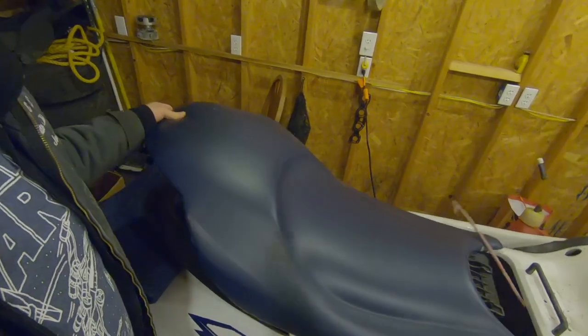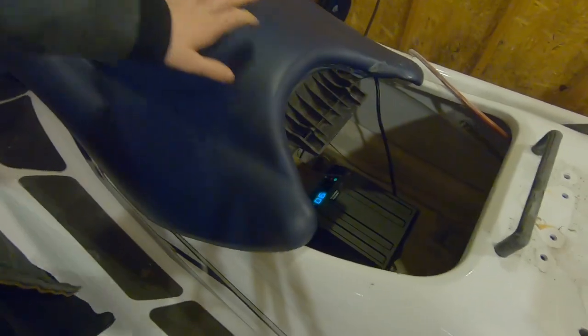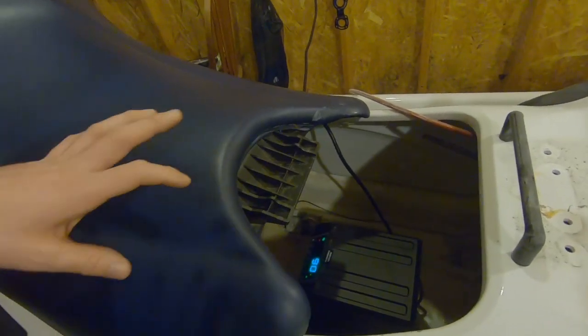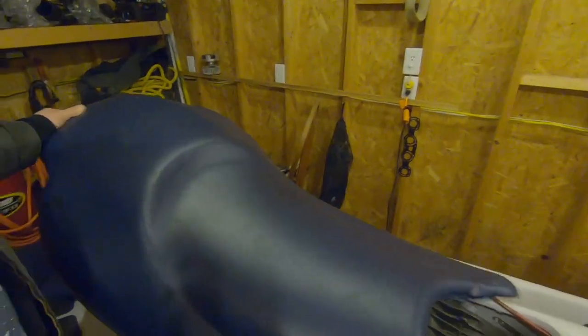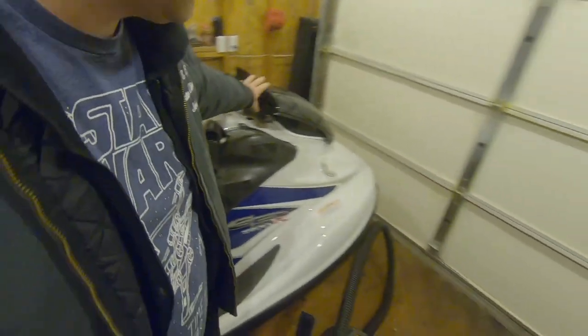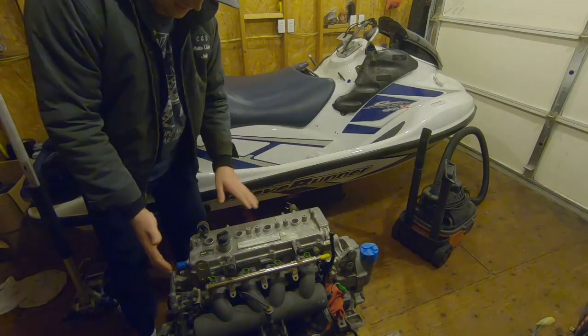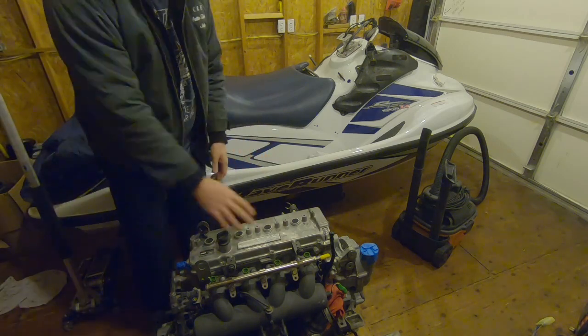I'm sitting here waiting for the fiberglass to dry — I've got a little heater inside set to 90 degrees to speed the process along. It's temperature controlled so it shouldn't cause any problems. I've got the seat on to keep the heat in. While I was sitting here bored, I was looking at this motor wondering what it looks like underneath the valve cover, so I went ahead and took all the valve cover bolts out.